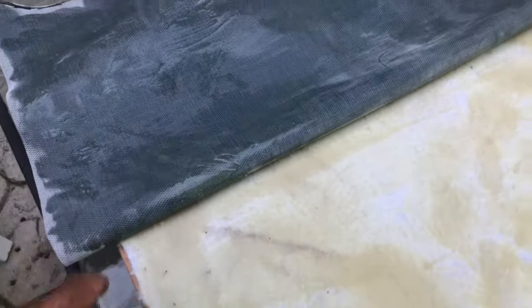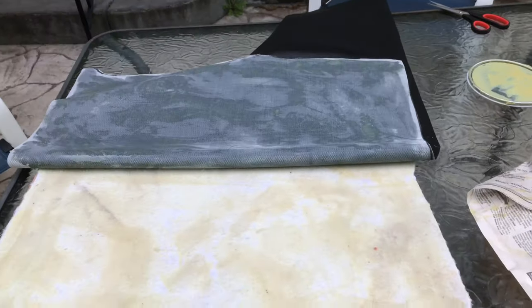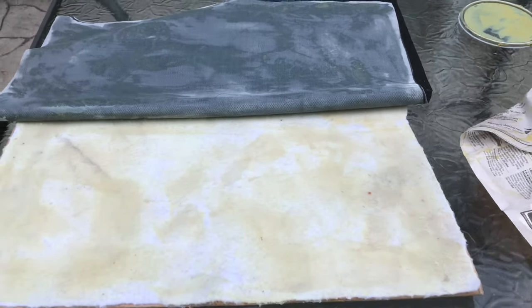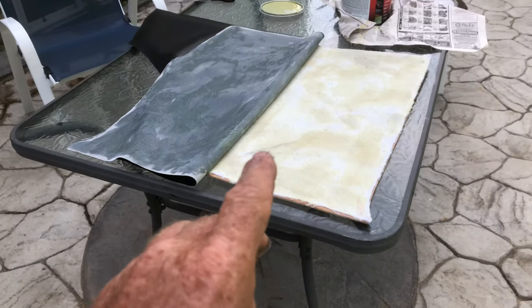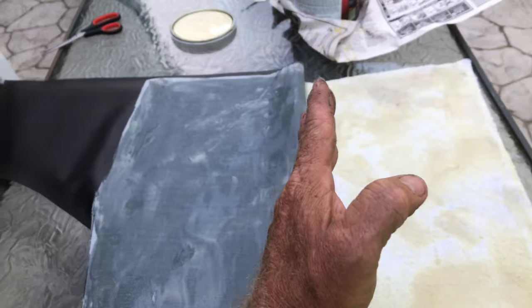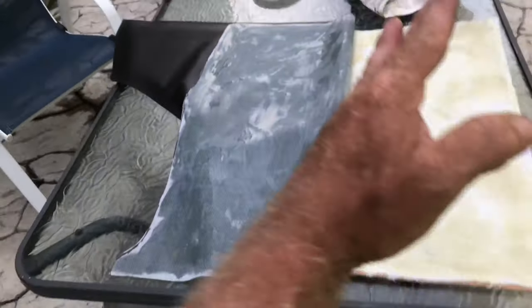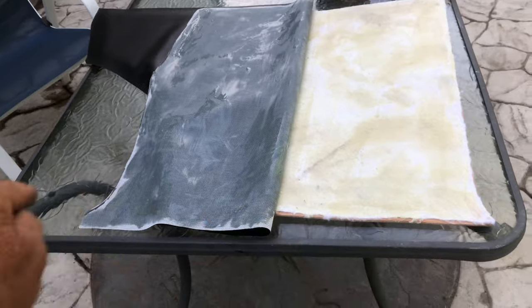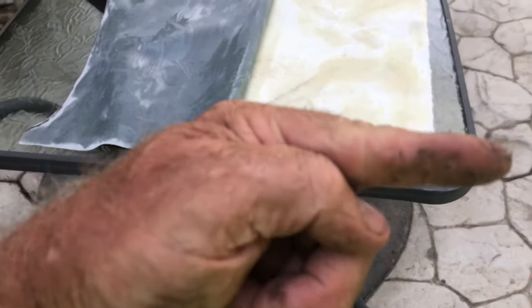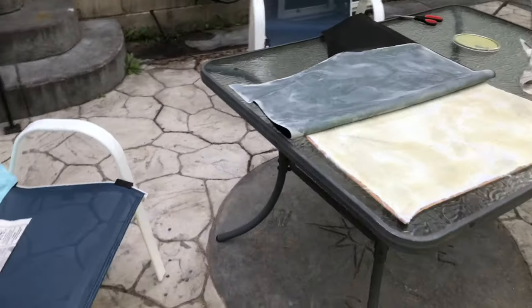I've glued both sides and I'm going to wait till it gets tacky — it's still very soft at the moment. I haven't glued the edges up yet because I've got to pull it around the board. I do one half, pull it this way, then do the same on the other half and pull that way. Then when I flip it over I glue around the edges and pull it around.